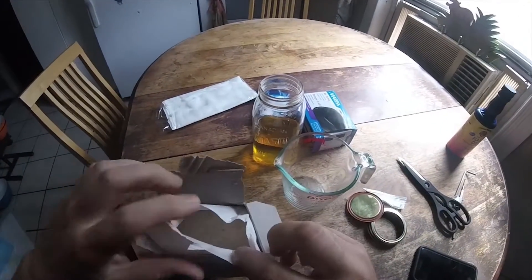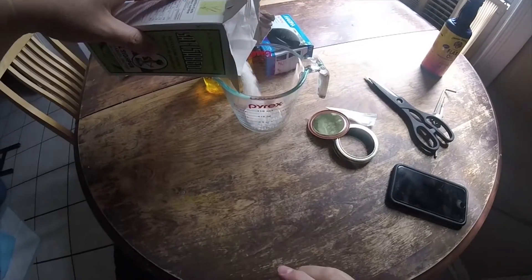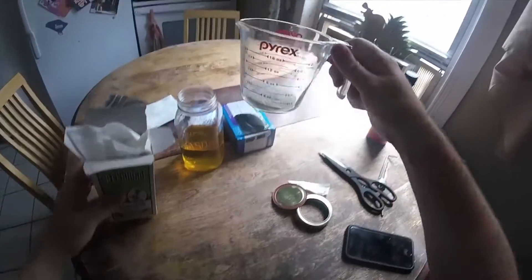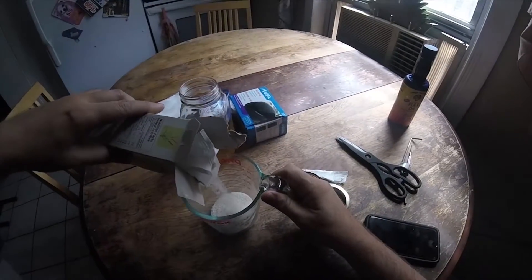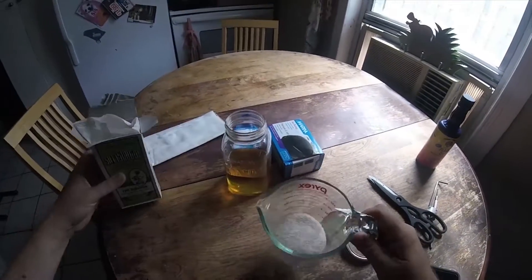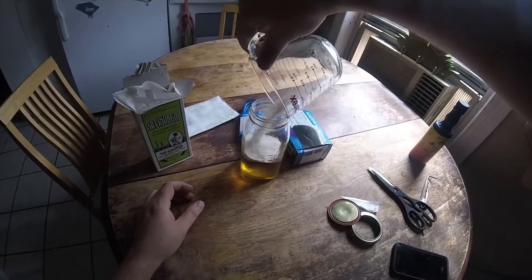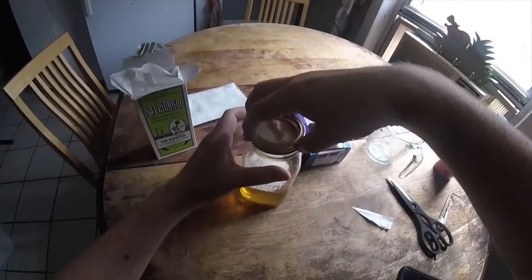Two volume ounces of psyllium husk — so a quarter cup I guess, a bit more. I'll try a bit more. Put the lid on and shake it.